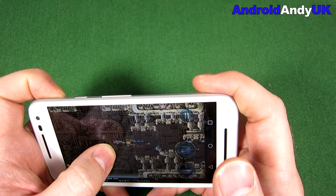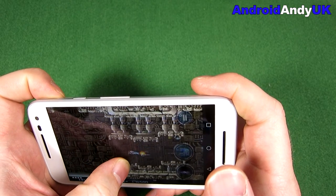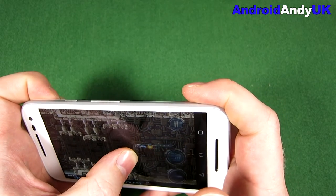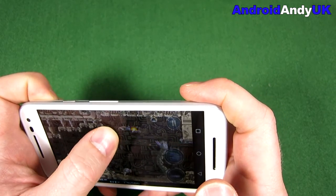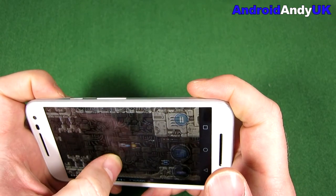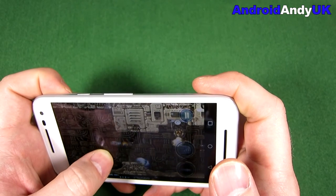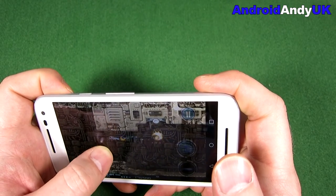Gaming looks pretty smooth — there's no real issues. It's not jittery. I'm surviving a lot longer than I thought I would. I might have to edit this video to take all of this out.